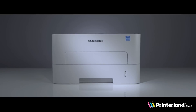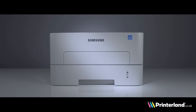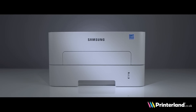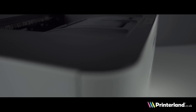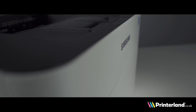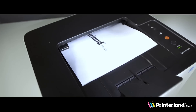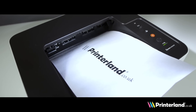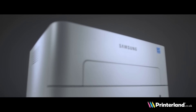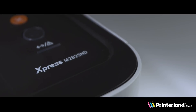Hello and welcome to the Printerland review of the Samsung M2825ND A4 Mono Laser Printer. This printer is equipped with double-sided printing and network compatibility as standard, and a mono print speed of 28 pages per minute. The M2825ND offers professional print quality with a resolution of 4800 dpi.